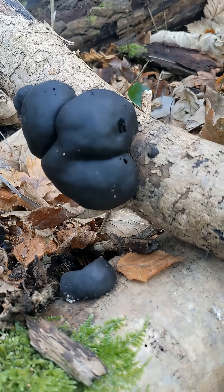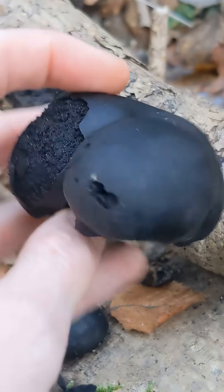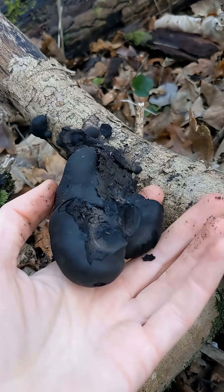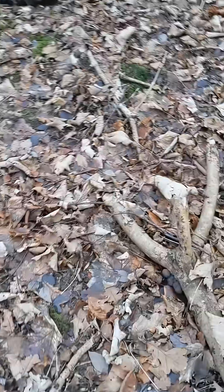Another name for them in English is coal fungus — coal fungus because: a) it looks quite a lot like a lump of coal, and b) because you can use it as a fire lighter. And it's nice because on this pile of wood here you can see it.